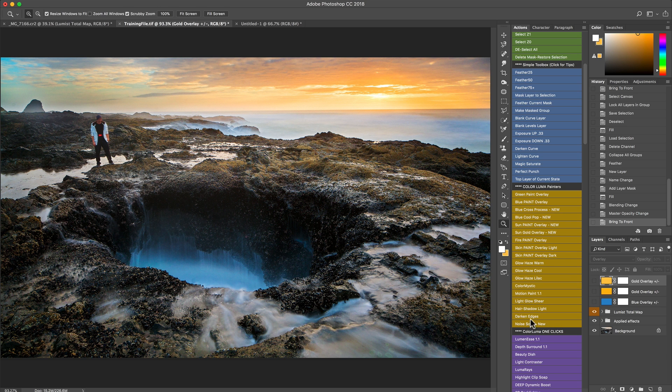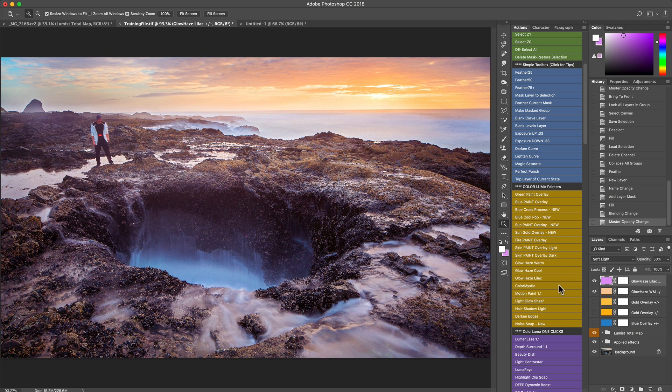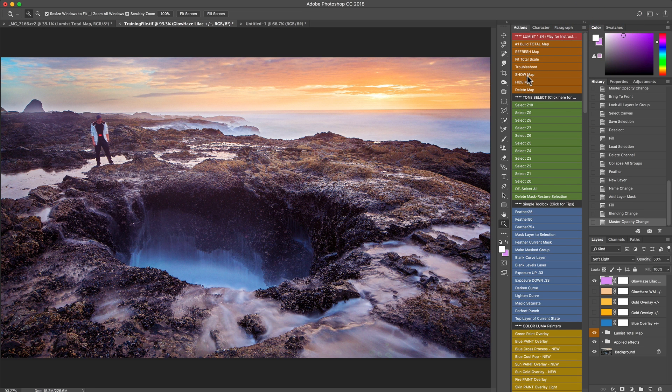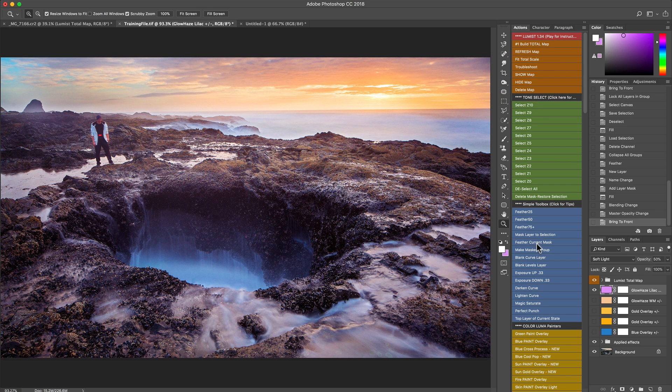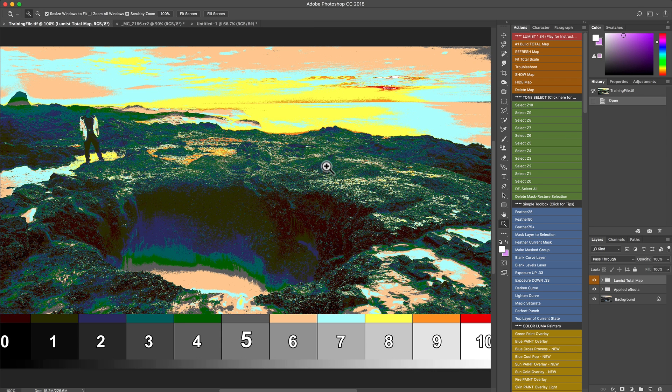You'll also see some creative effects like Color Mystic, Motion Paint, and versatile additions like the new Noise action, Darken Edges, and things like that. The main thing to remember is we can run these globally — some are intense, some are milder — and then we can limit those to specific values in the image, either before or after we run them, applying the mask layer to selection from whatever selection we've made.